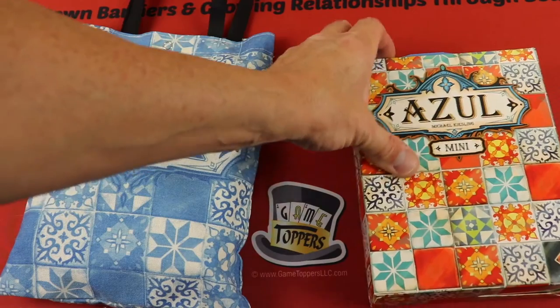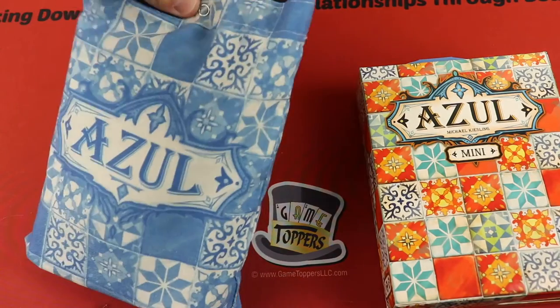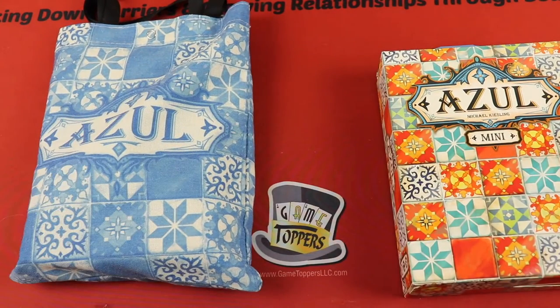After you have everything in here, you can really just throw this box away because it has some nice straps so you can just carry it like this. Everything sits in here and it has a nice little snap that keeps everything in there. So you can literally just take it out of the box, put everything in here, and toss the box if you want. That's what I do.